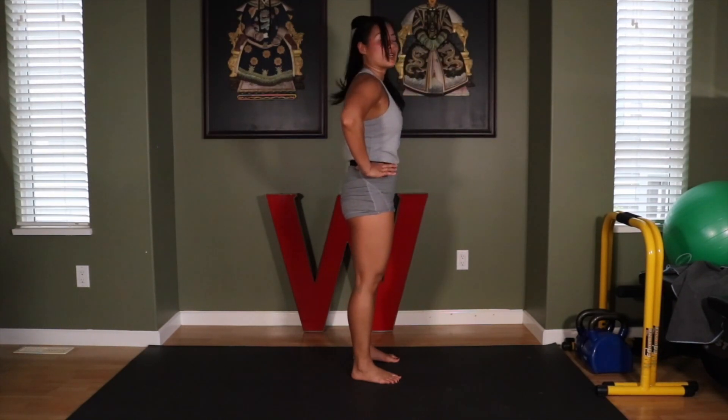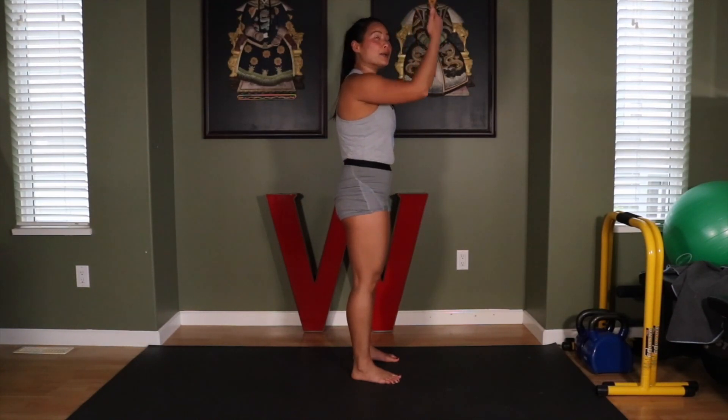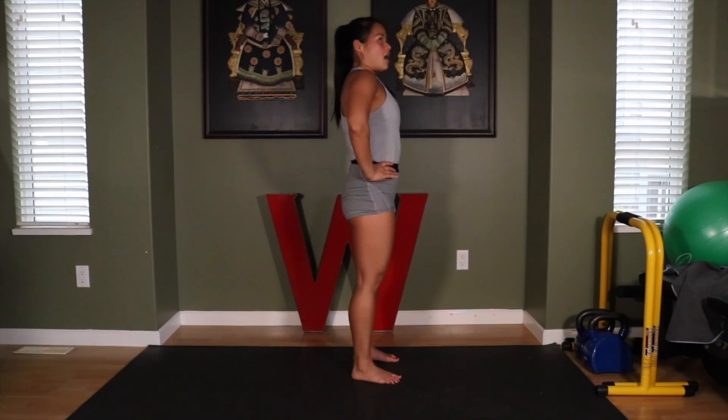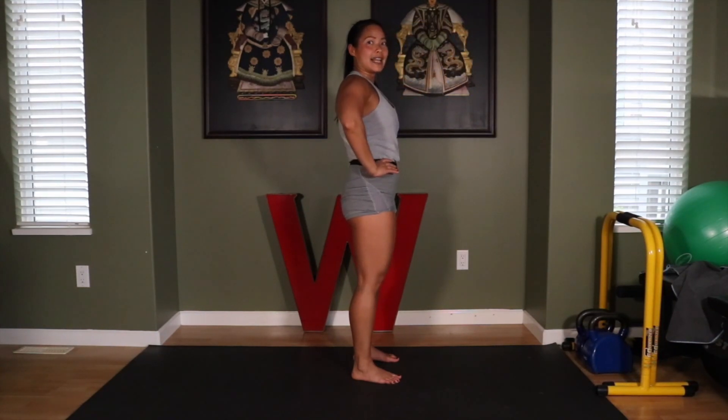Check your pelvis, make sure it's neutral. Check out that neutral pelvis video, guys — we talked about this there. I'm feeling good, let's do it again.